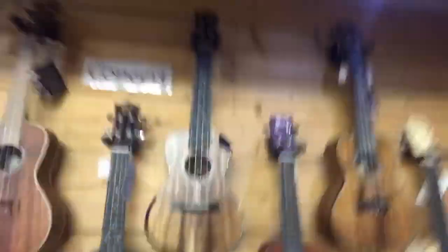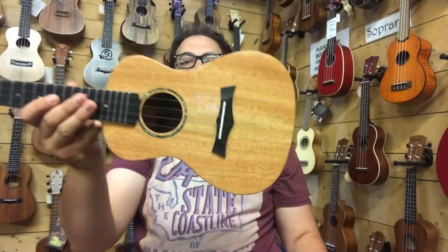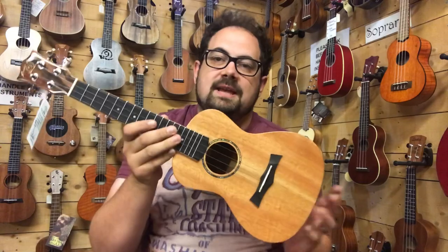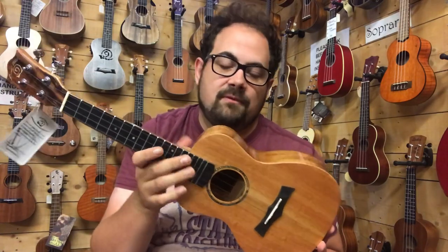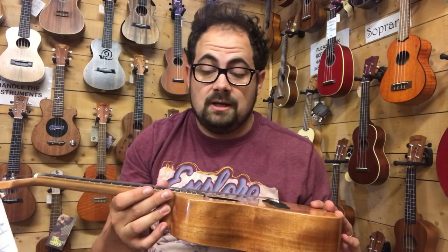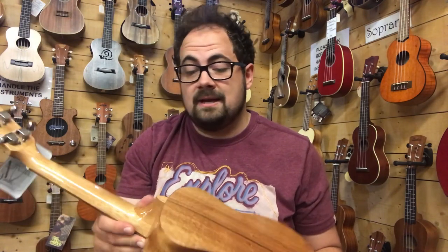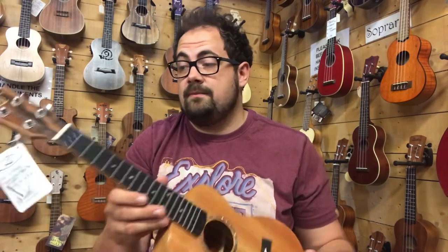This first ukulele is the SUC M3. This is all solid mahogany with an ebony fingerboard and bridge. The UK street price as of 2018 is about £250. It comes with a gig bag and has a lovely gloss finish — see what you think.